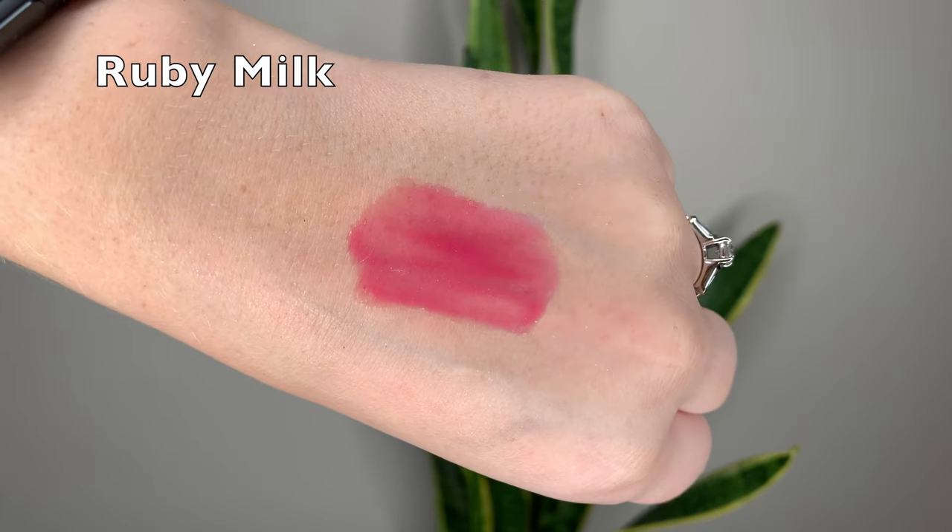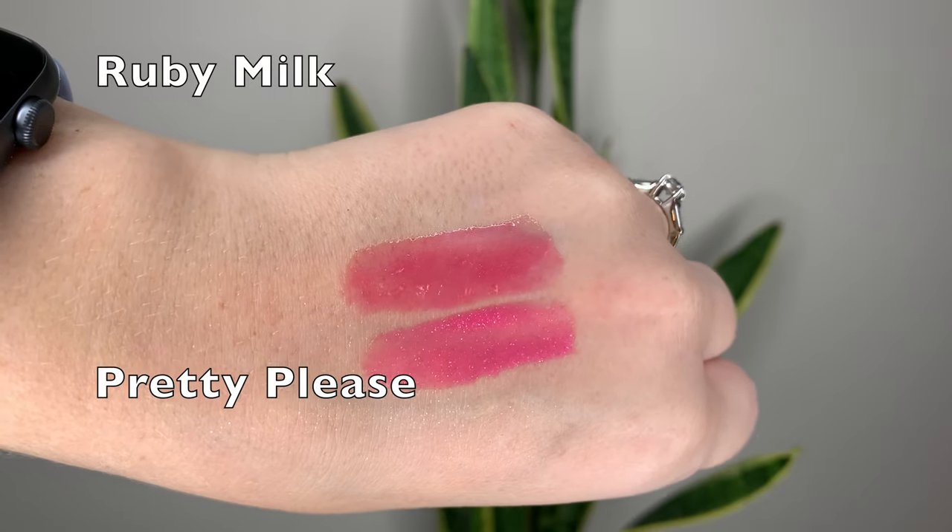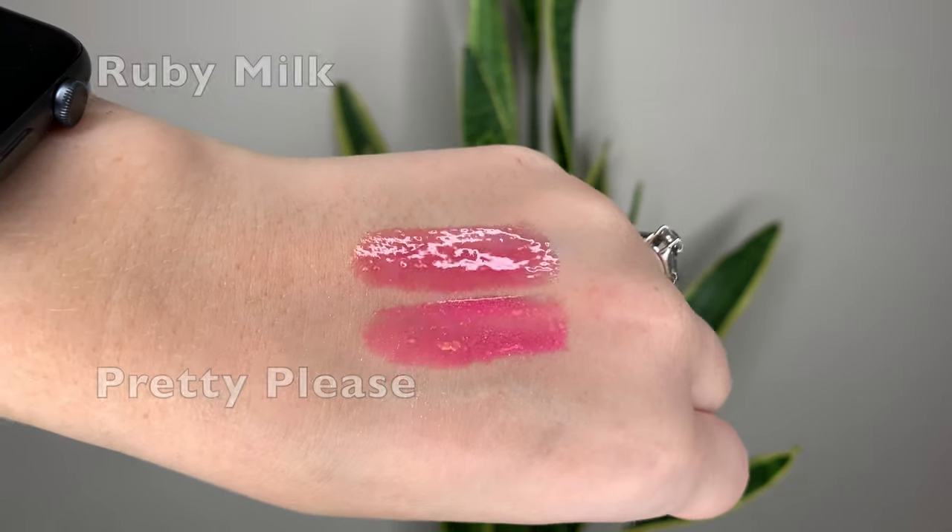Finally we have Ruby Milk, which is a bright fuchsia - very opaque when you swatch it and wear it. It's very similar to Pretty Please from last year's set, but Ruby Milk has less prominent glitter, which being such a bright shade, I kind of like better.